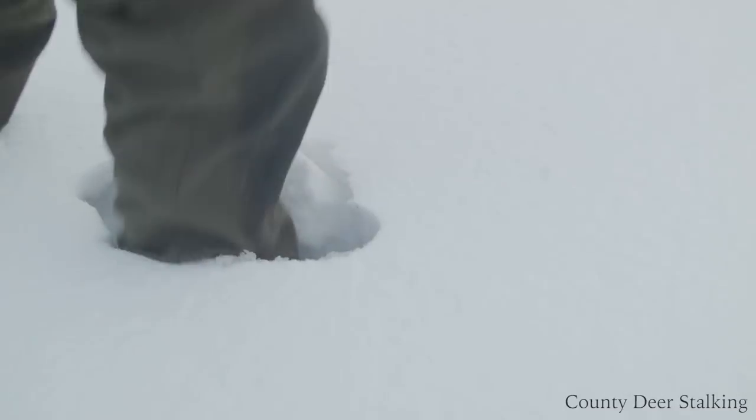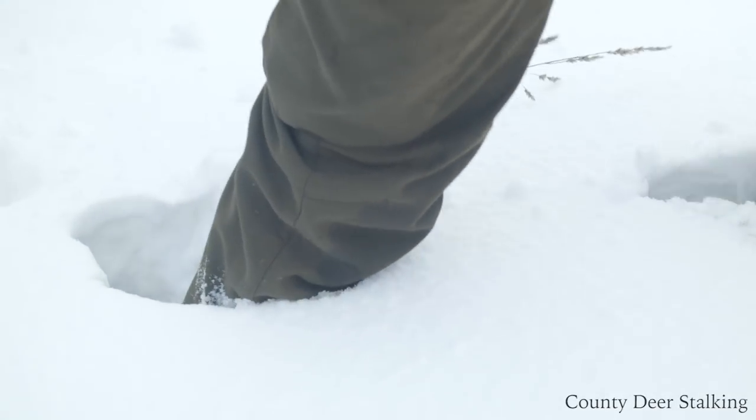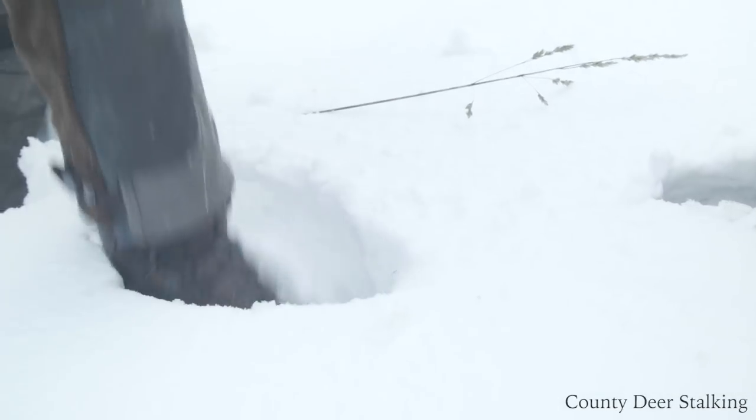With the skies darkening and more snow threatening, we leave the woodlands and head for open ground.